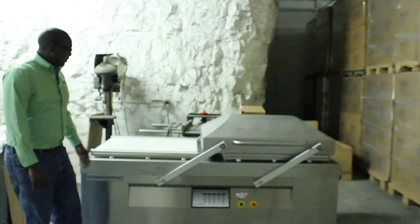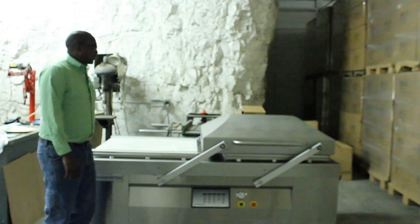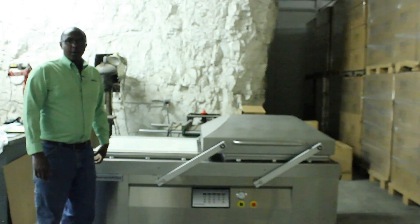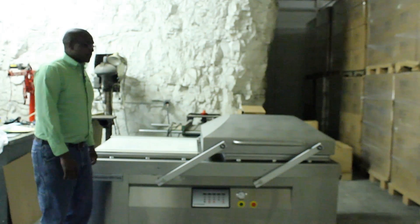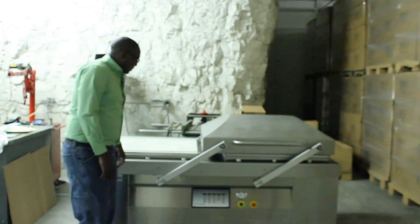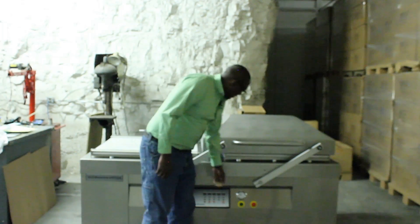This is the VP734. We've already taken this one out of the crate. You don't have to worry about filling it with oil — it comes already pre-filled with oil.